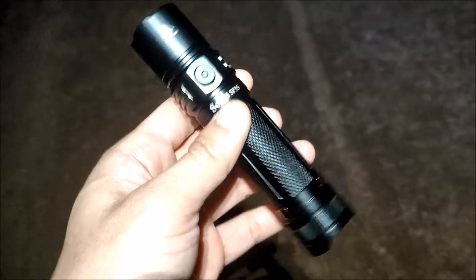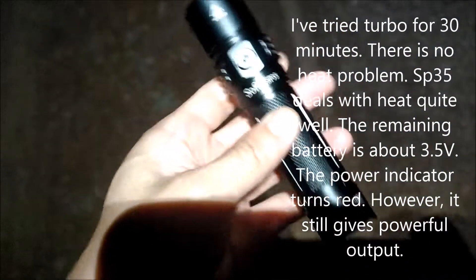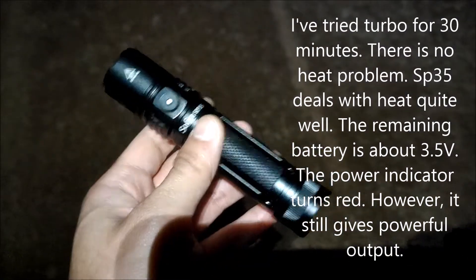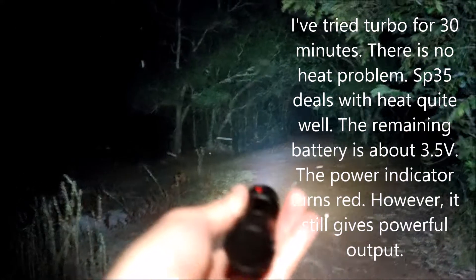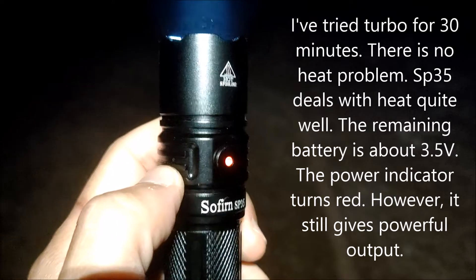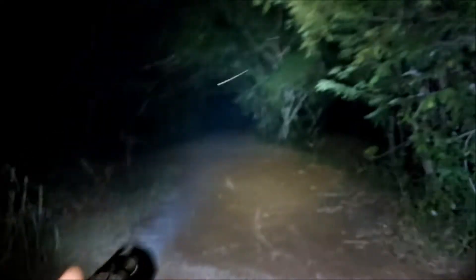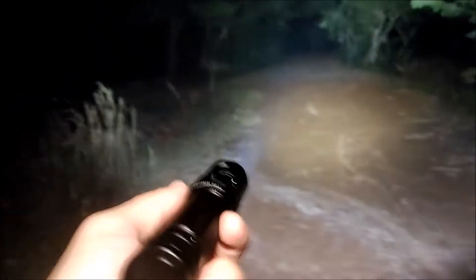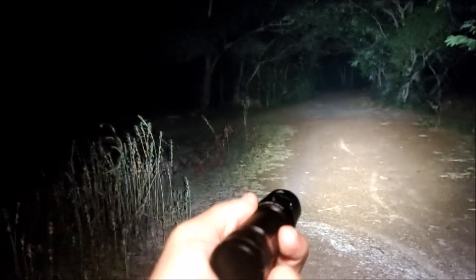After running for about 33 minutes on turbo, I turn on my flashlight in turbo mode. The indicator shows red. But it's still bright on turbo. I can say the temperature control in this flashlight is quite good, because the flashlight does not get very hot. I can still hold it while running — no heat problem.